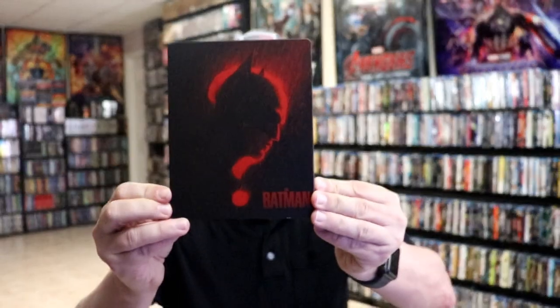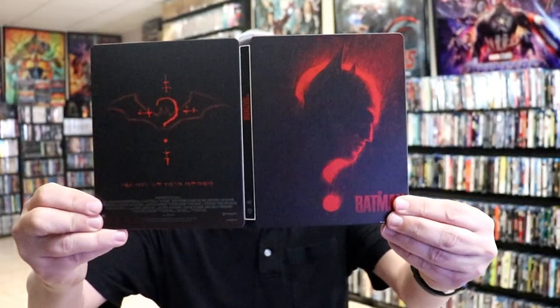I've got the wrapper off and the J-Card removed. Here's the front of the steelbook. It is a matte finish. No embossing or debossing. And then here's the back. We open it up and we get our front and back together with the title going up and down the spine.